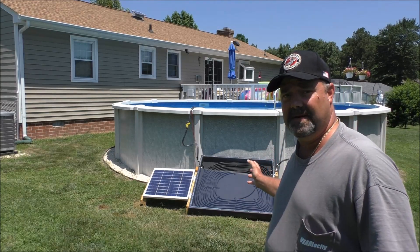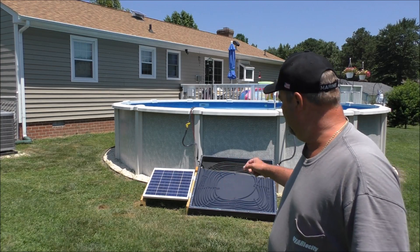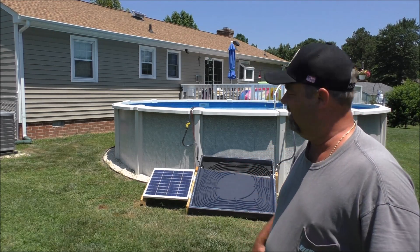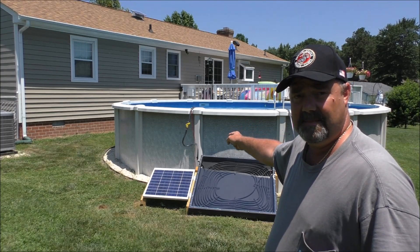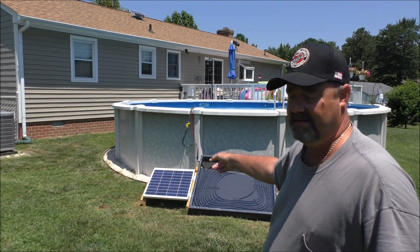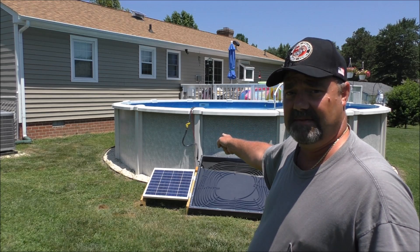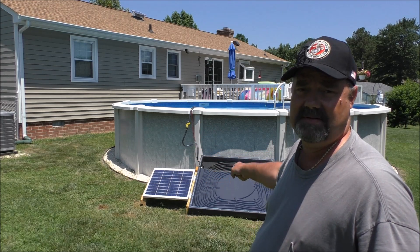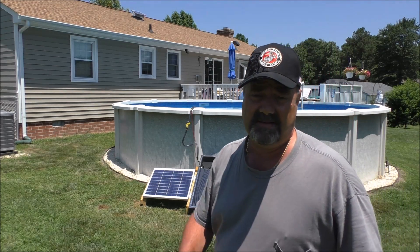Hey folks, doing an update on the solar pool heater. It runs on a 50-watt solar panel with a hundred feet of irrigation pipe in there, and it's doing the job. I needed to put a valve in there so the water wouldn't get through too fast — it's trial and error when you build something. You put a diverter valve in to control the water flow, because you want it to run slow so it has time to heat up in the box.